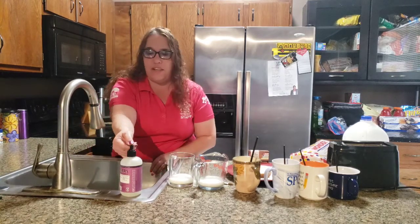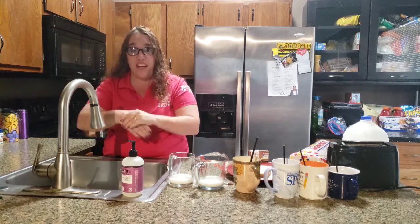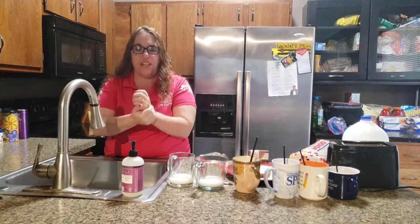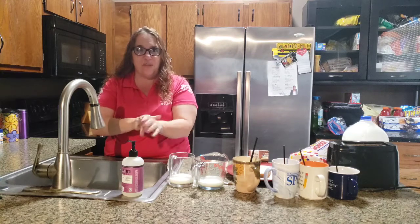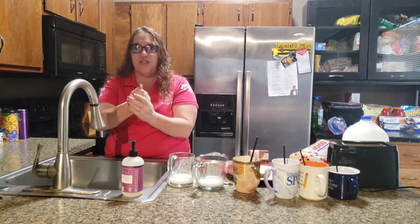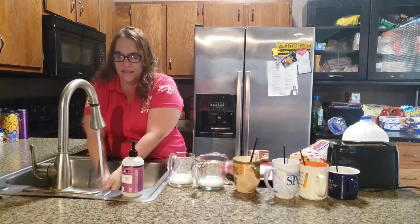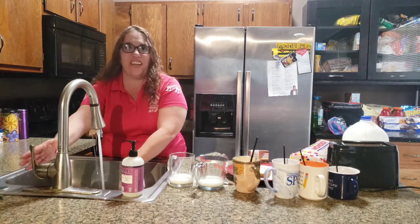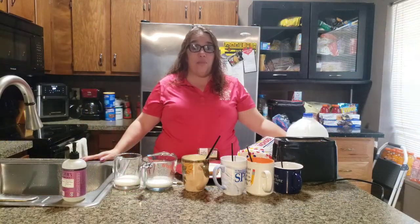So get your soap — wash wash wash your hands, wash them every day, wash wash wash your hands, wash your germs away. And rinse! Now we're ready to start cooking.